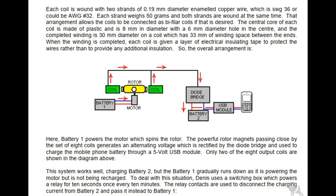The overall arrangement is: Battery, Motor, Rotor, Coil, Diode bridge, USB module, Mobile phone. Battery one powers the motor which spins the rotor. The powerful rotor magnets passing close by the set of eight coils generates an alternating voltage which is rectified by the diode bridge and used to charge the mobile phone battery through a 5 volt USB module. Only two of the eight output coils are shown in the diagram above. This system works well, charging battery two, but battery one gradually runs down as it is powering the motor but is not being recharged.